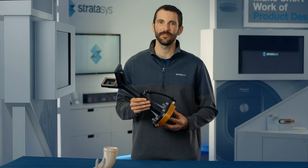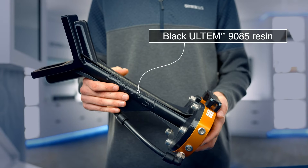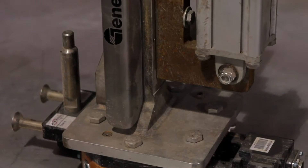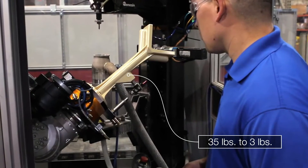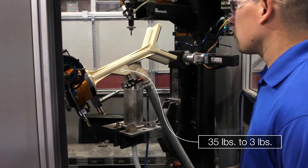This example is an end of arm tool, or end effector, designed by one of our customers. It's made from black Ultem 9085 filament and replaced their original metal end effector, which was heavy and bulky. Taking advantage of Ultem 9085 filament's high strength-to-weight ratio meant this new end effector could be made much lighter, reducing its weight by about 30 pounds.